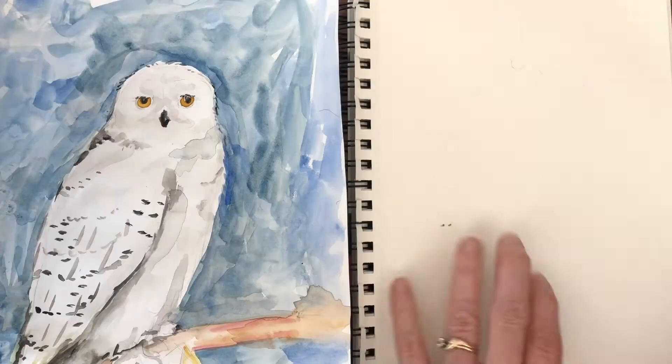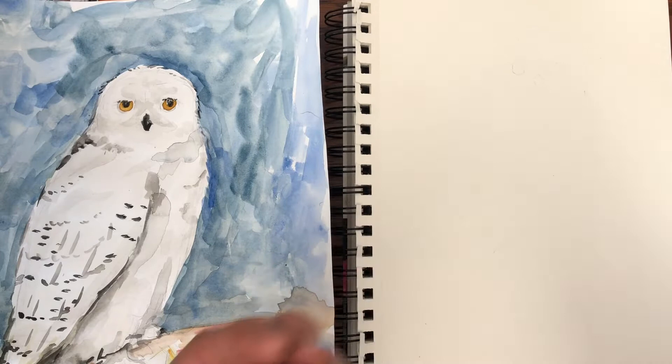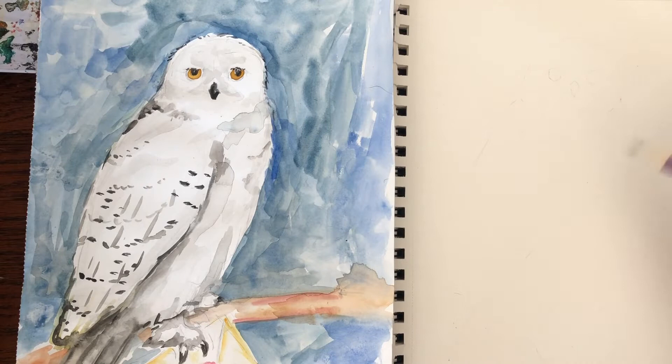Now this type of paper that I have here is not watercolor paper, it's mixed media. So any type of paper that's thicker will work great. If you only have copy paper you can use that, but it doesn't really absorb the water. First thing we're gonna do is take a pencil and sketch very lightly just the general shape of Hedwig. We don't want heavy pencil lines because when you paint those will show up.